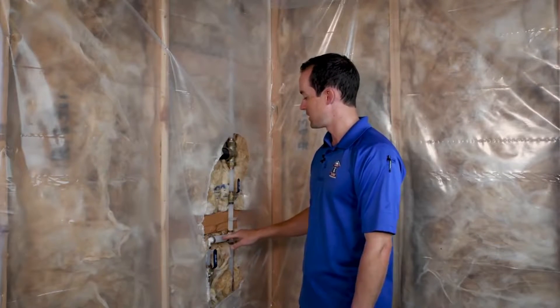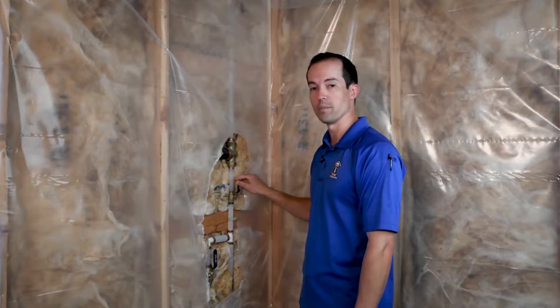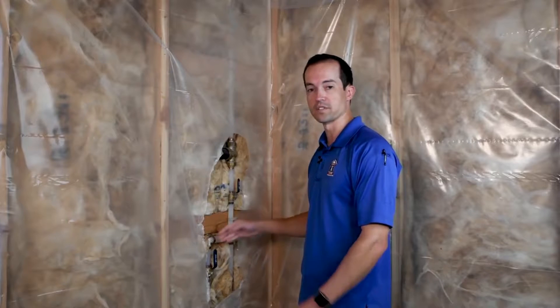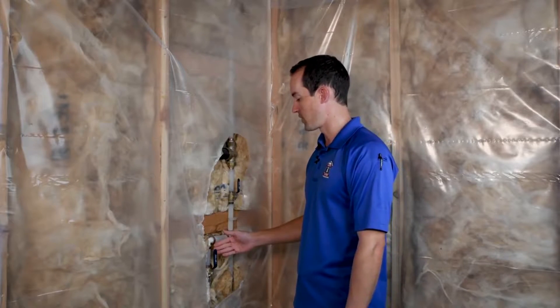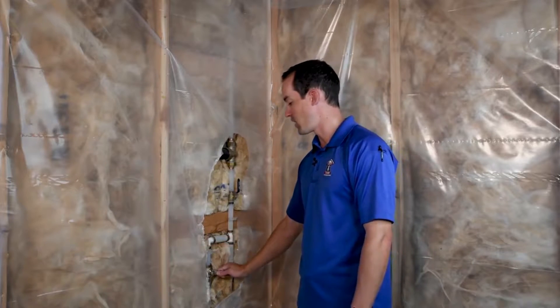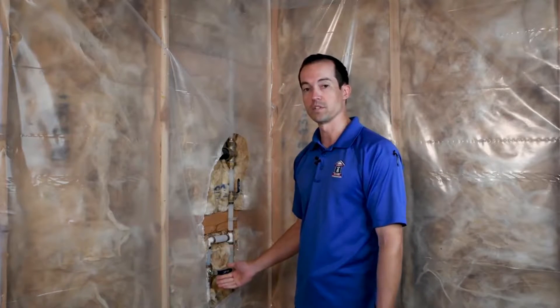And then at some point you're going to find a tee, which should typically be before the main shutoff to your home — it'll tee over for your sprinklers. So this house doesn't have a stop and waste valve outside because you can turn it off in the basement. Right now the sprinkler system is on, and if I turn this valve off, now my sprinkler system is shut off.